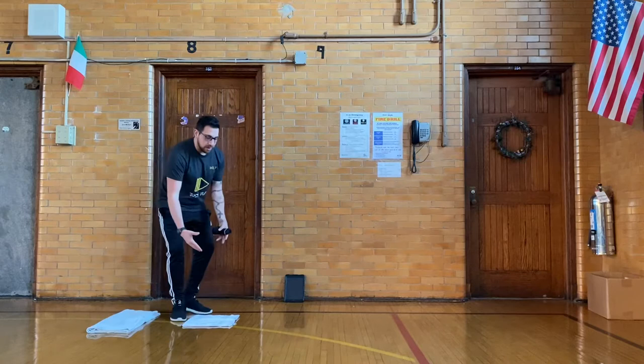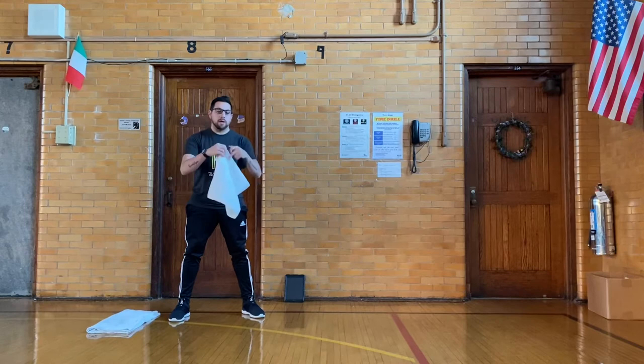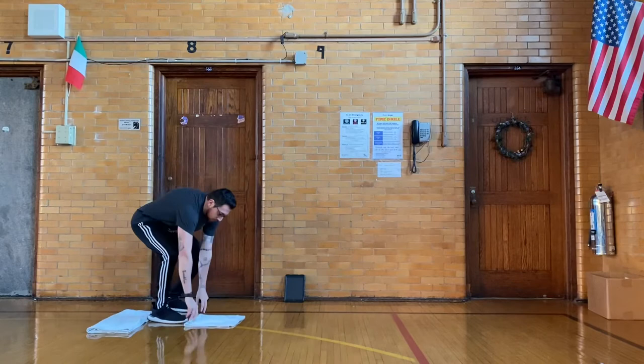Then you will need a hand towel. All I did was fold it in half, and that will be one foot away from each other. Your bath towel will be one foot away from the hand towel.